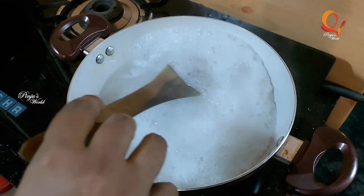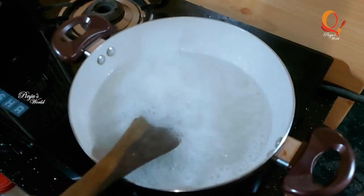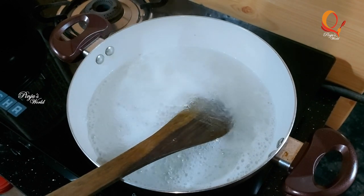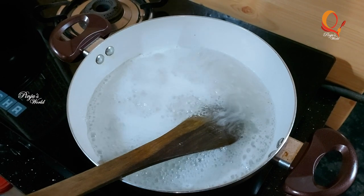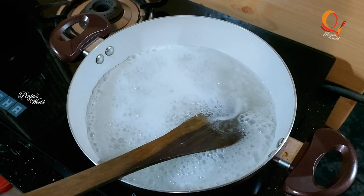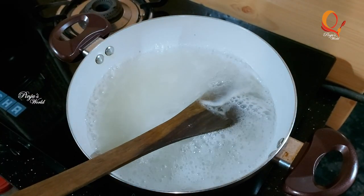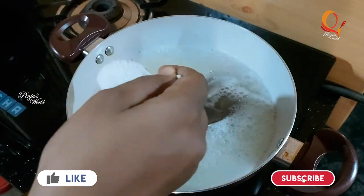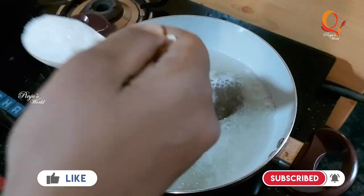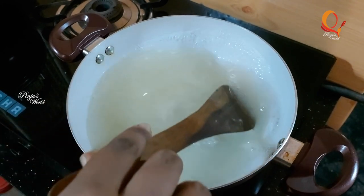Then we will melt it with China grass. Now we will melt it in a few minutes. We have already done it. You can also add 4 tablespoons of pudding powder.